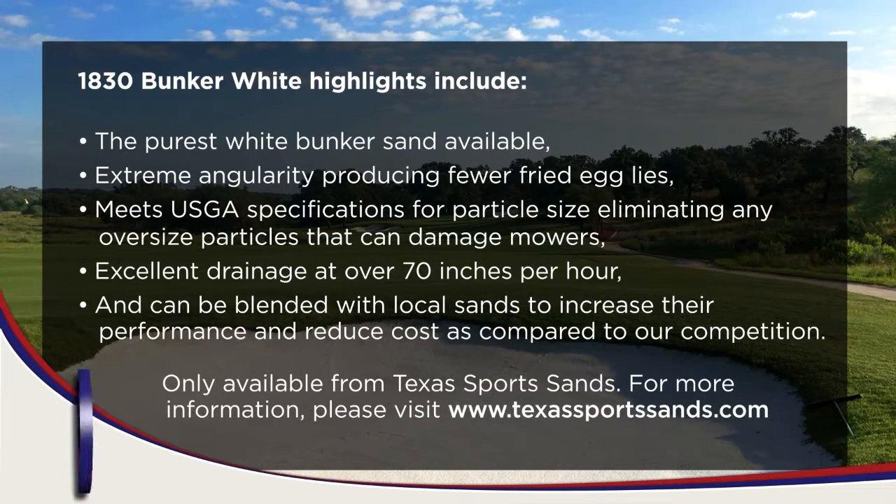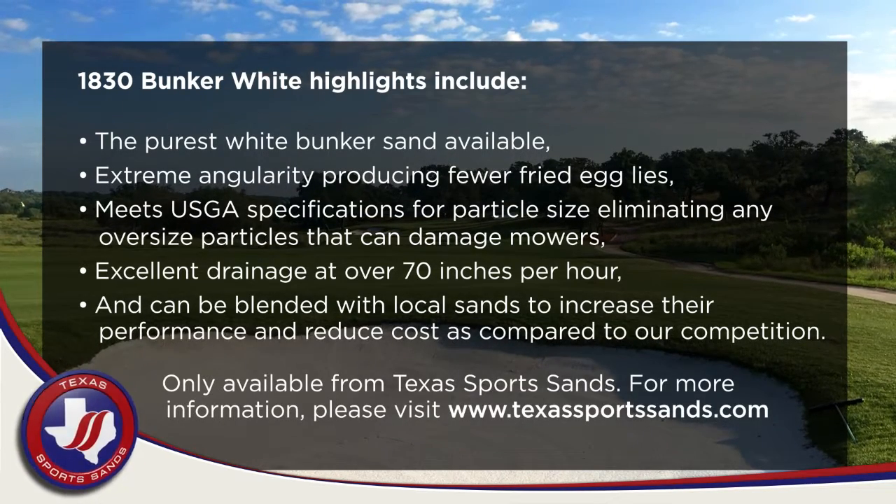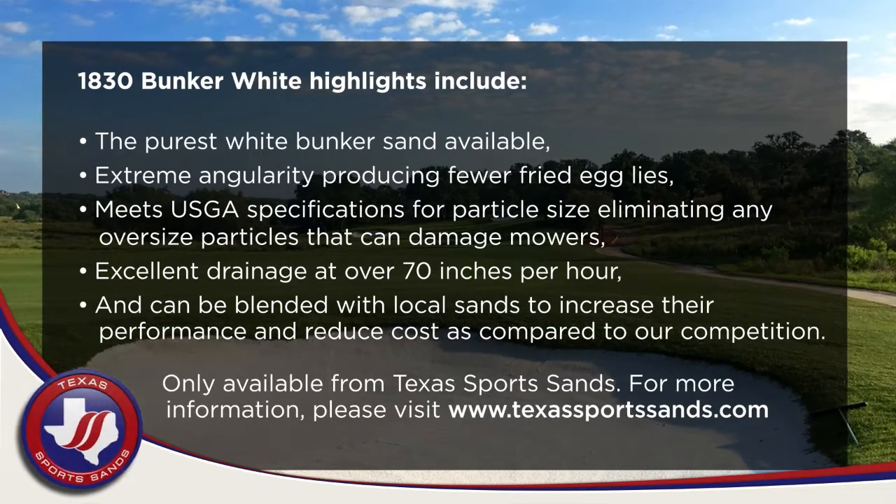Only available from Texas Sports Sands. For more information, please visit TexasSportsSands.com.